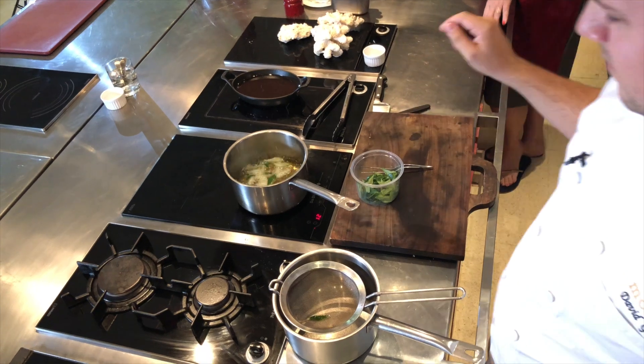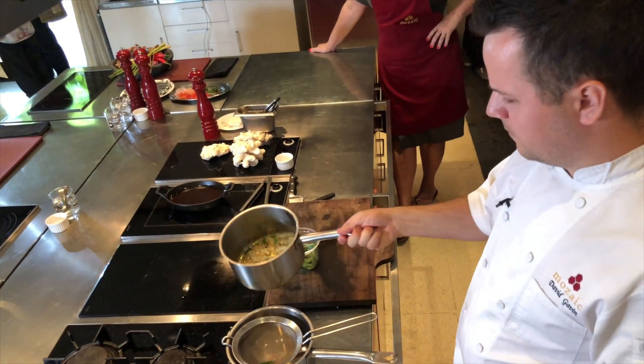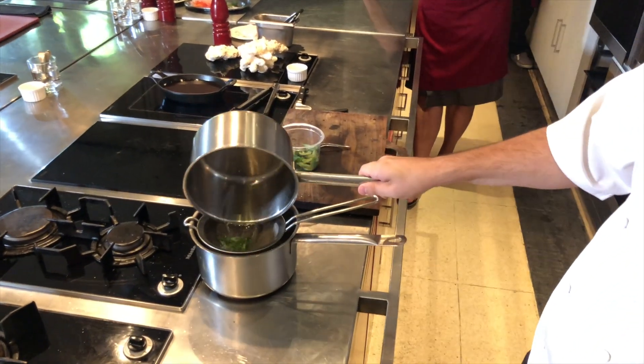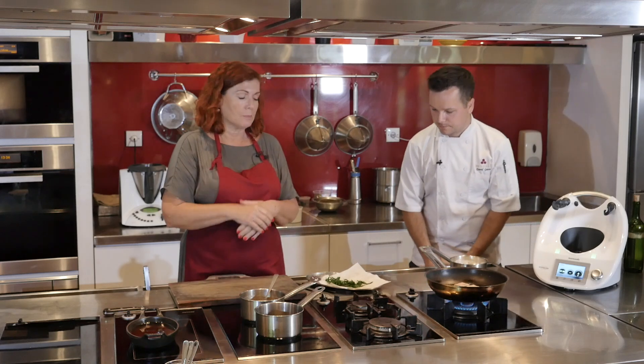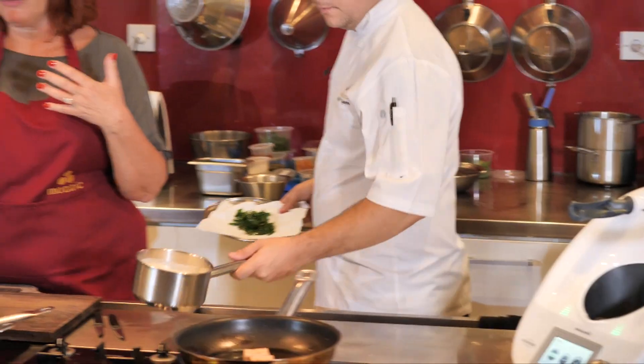We also have some fried curry leaves. Just wash the curry leaves, dry them as well as you can, then throw them into hot oil for literally five seconds — very, very fast. They stay bright green but go a little bit crunchy. They're kind of a garnish, but they've also got a real flavor hit.